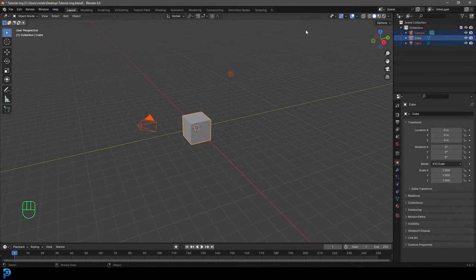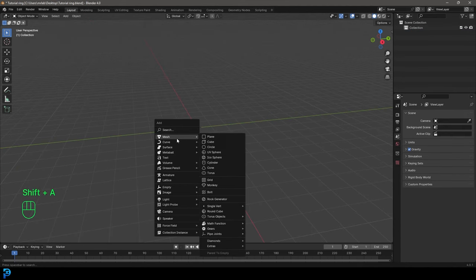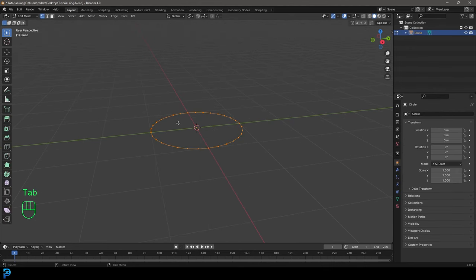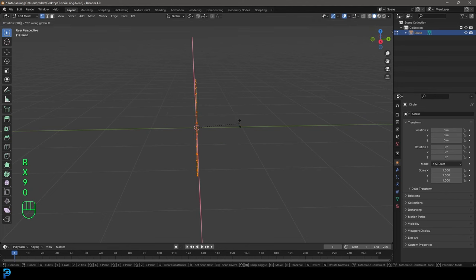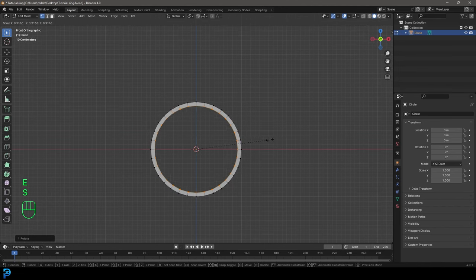Let's jump into Blender and select all the default objects and delete them. Go Shift A and under mesh options, add in a circle. Go into edit mode by pressing Tab, and with everything active go RX90 and press Enter. Then press one to go into the front orthographic view. Go E to extrude, S to scale, and extrude it in about this much.